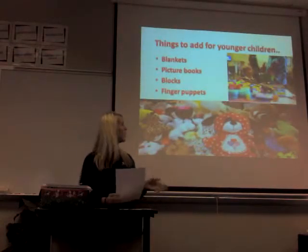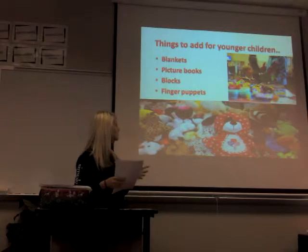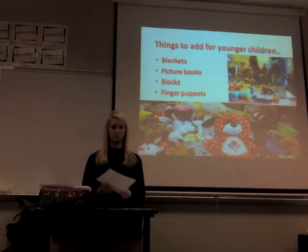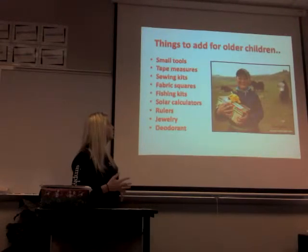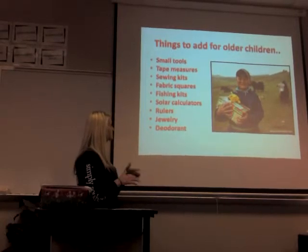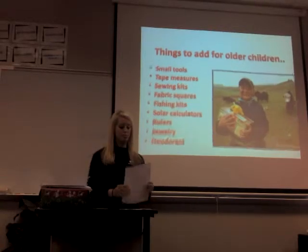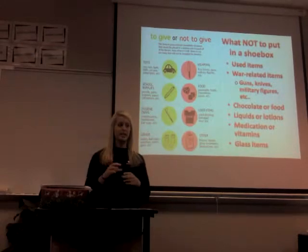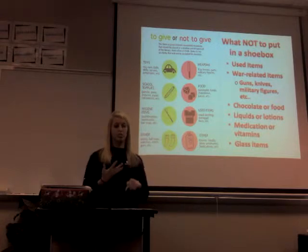Some of the most popular things for younger children are blankets, picture books, blocks, and little finger puppets. For older children, you can include small tools, a tape measure, sewing kits, fabric squares, fishing kits, solar calculators, rulers, jewelry, and deodorant. You can even take the label off a medicine bottle and use it to hold your sewing kit — needles and thread — as long as there's no label on the bottle.